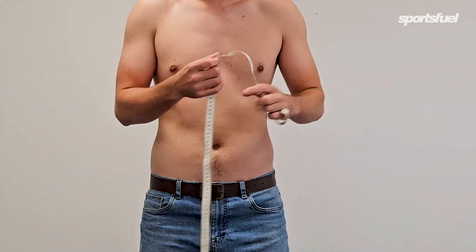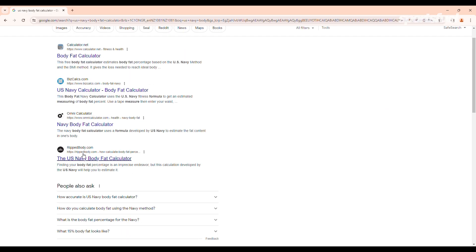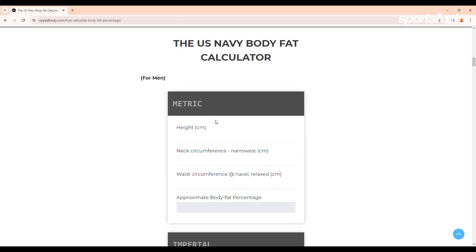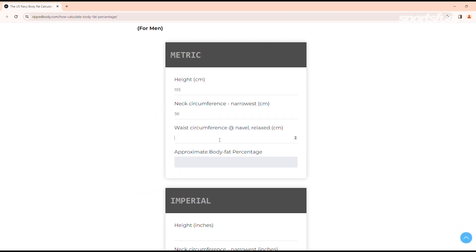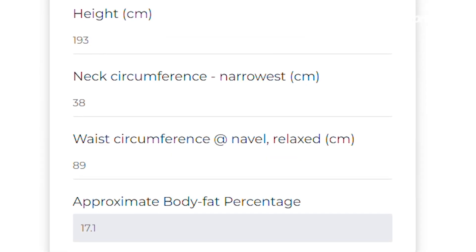The first comparative method is the tape measure — the lowest cost option at just $2, and really easy to do. I'm using the two-site US Navy method, which only requires a waist and a neck measurement that you plug into a calculator. I ended up with 17.1% body fat.